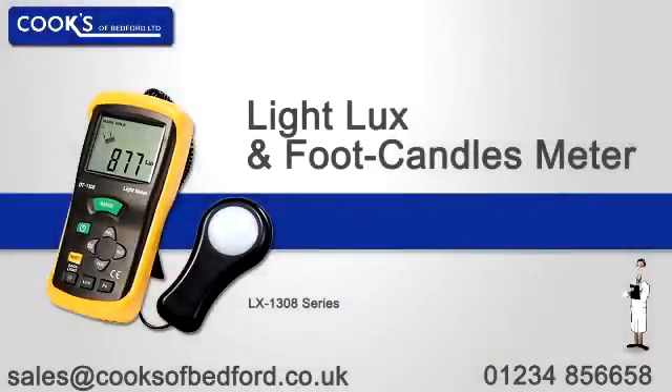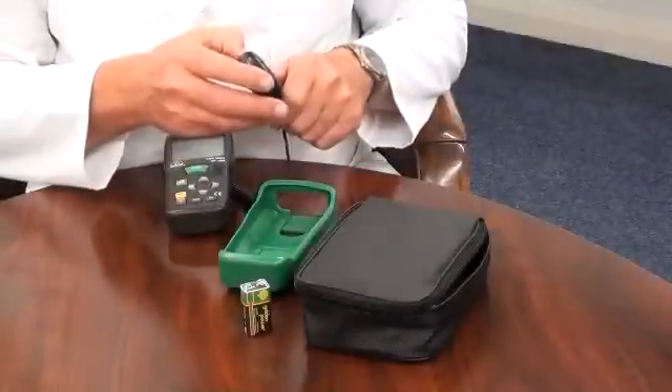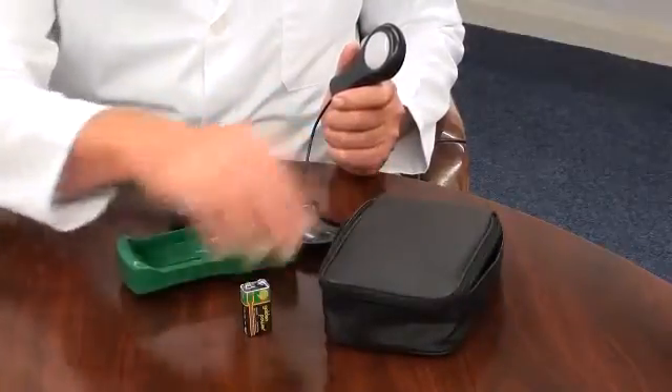An introduction to the Looks Light Meter. It is supplied with a lens cap, a protective rubber holster, a soft pouch style carry case, and battery.